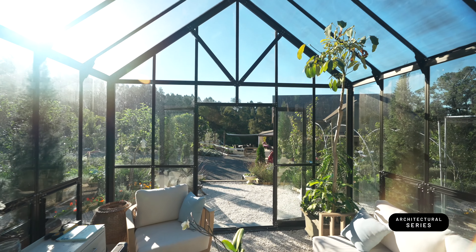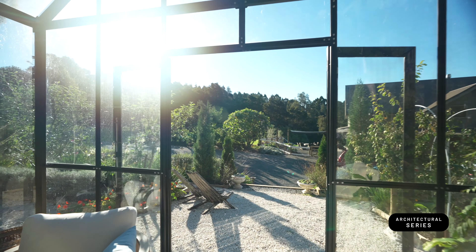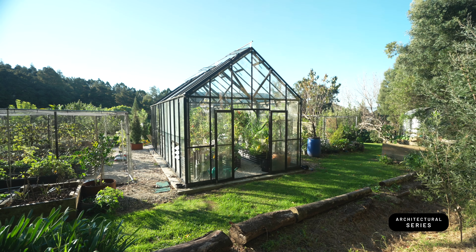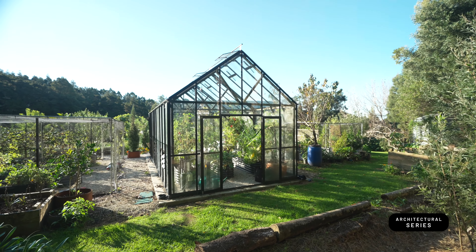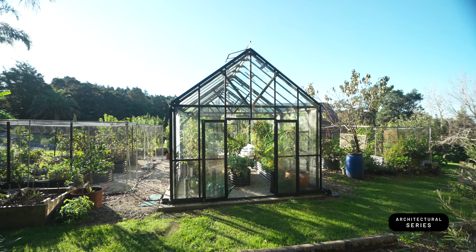We do a lot with climate control systems to get the climate just right in your greenhouse, and it doesn't need consent up to 30 square meters. So they're really a great option for people that have a bit more land and just gives them a lot more indoor outdoor options, whether it's entertaining or just a great place to grow fruit and veggies.